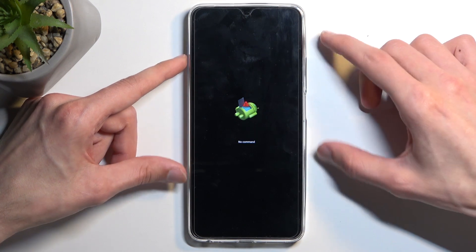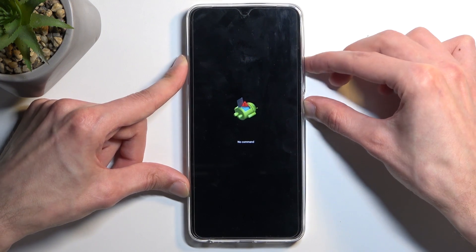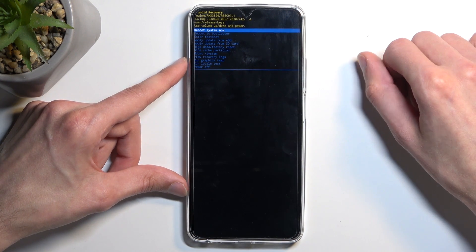Next, you will see Android with no command, so to get past this, you want to hold your power button, press volume up once, and this will then redirect us to the recovery mode.